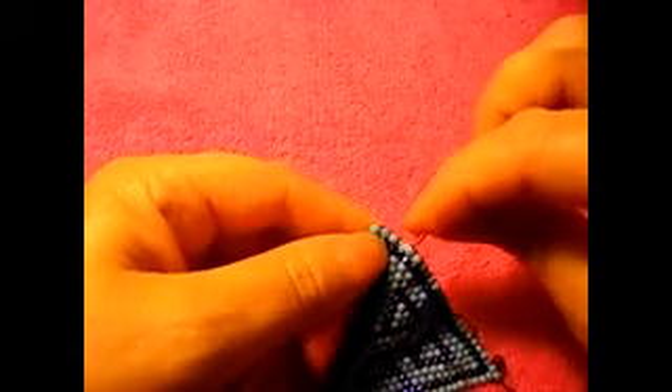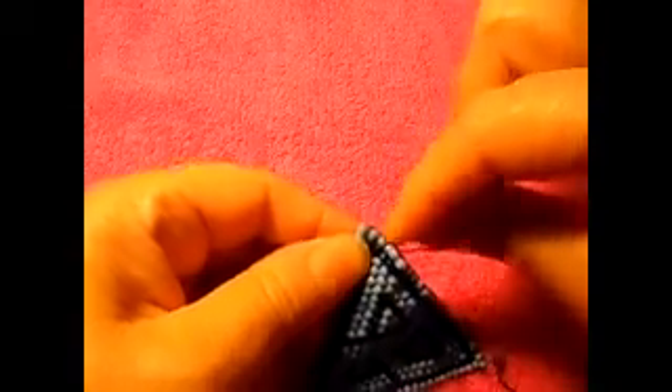So pass it all the way down like this, and then return this way. Just like that.